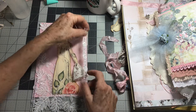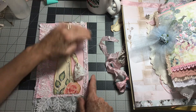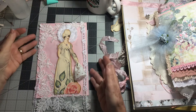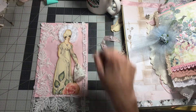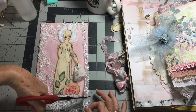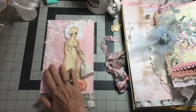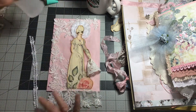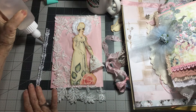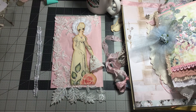Let me see if I want to put this right here. Yeah, I think I'll do that, because that'll kind of go ahead and finish off that side over there. And it's also really pretty — it has sequins on it. I think that's really pretty.